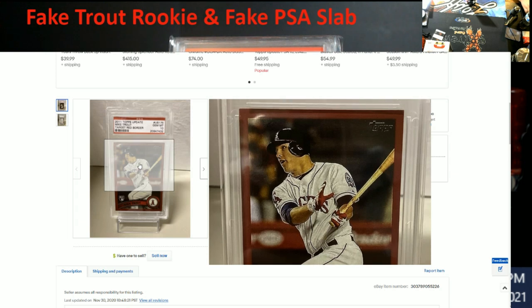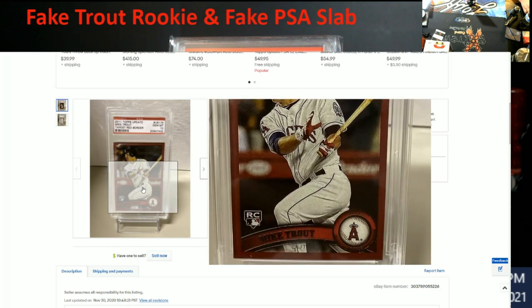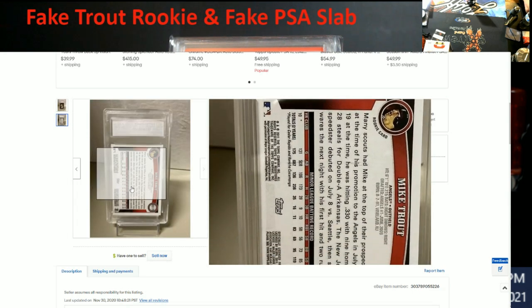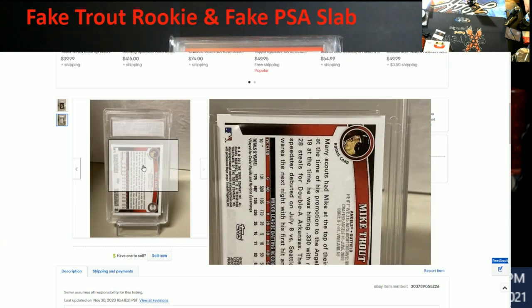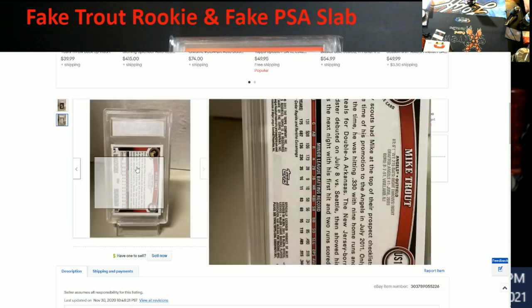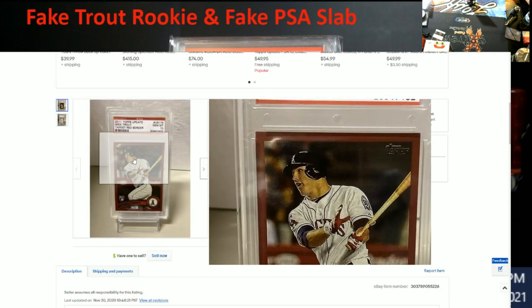Looking at the Trout card — if it's not graded and just in a regular top loader, you can feel and touch it and tell the difference in card stock if you're familiar with it. Another tell is the foil around the emblems, which is always off on fakes. Your best bet at card shows is to buy a 2011 Topps Update base card and compare. On the back, everything looks legitimate — Topps and MLB licensing — but nothing on the card itself says 'reprint.'